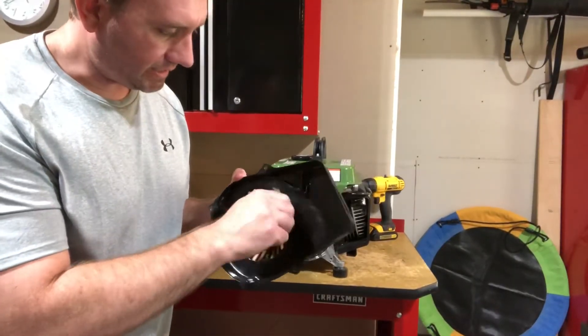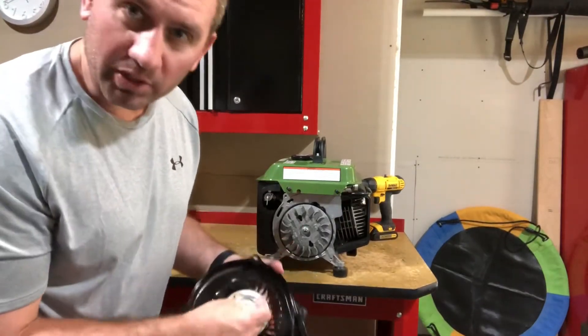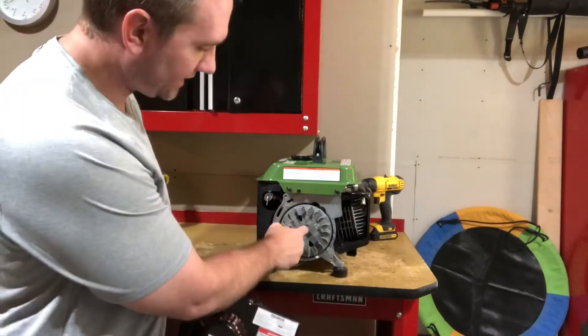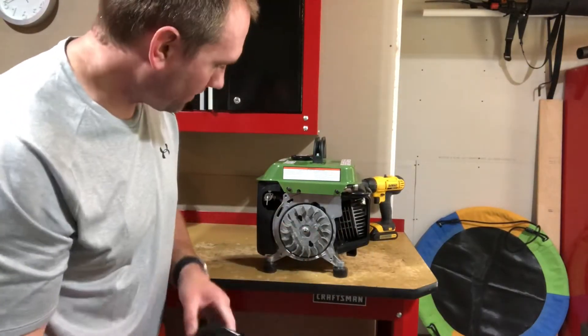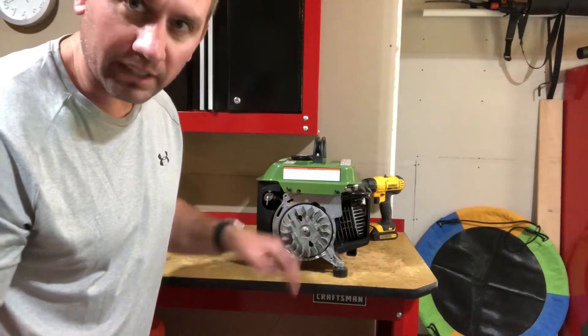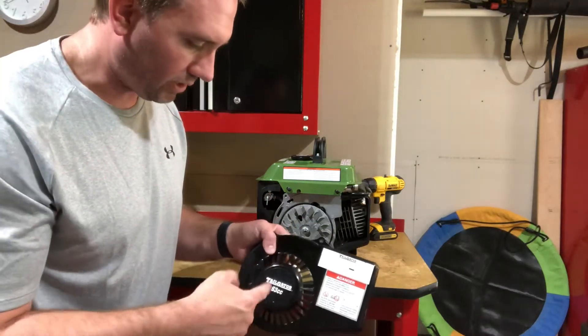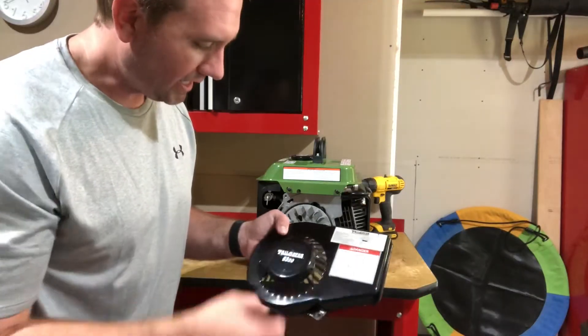What we have to do here is take out this rope-start mechanism and then put a hole in here so we can access the bolt holding the flywheel on the crankshaft. That way we can get our drill in there for our new electric start, and we should be good to go.